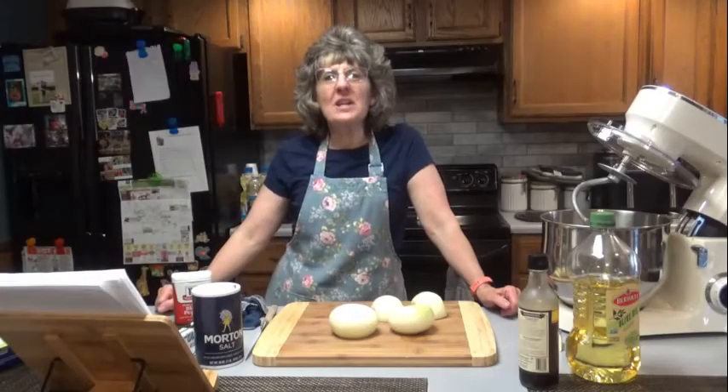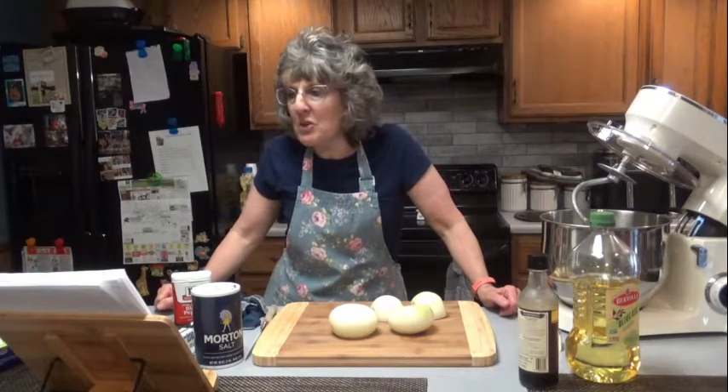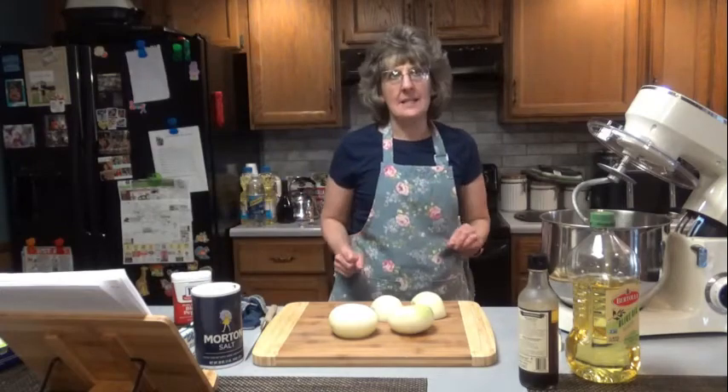Hello everyone, it is great to see you here once again on Dee's Delights. Tonight we are going to make patty melt sandwiches with caramelized onions.